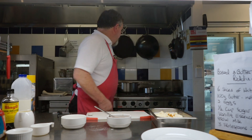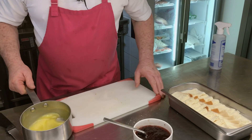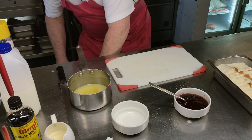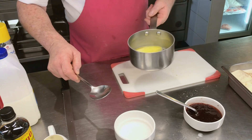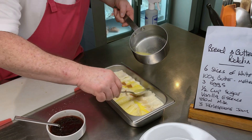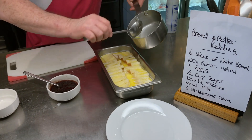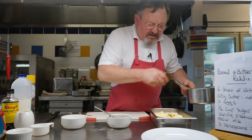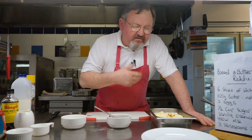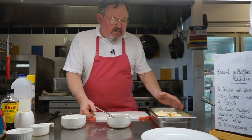We'll check the butter — it's nice and melted. So we'll just get a spoon and drizzle that over the bread. You don't have to put all that butter, just enough to cover the bread slices. Traditionally, bread and butter pudding has the bread buttered first, but this is just a cheat and a simpler way of doing it. So we've got the butter on there.